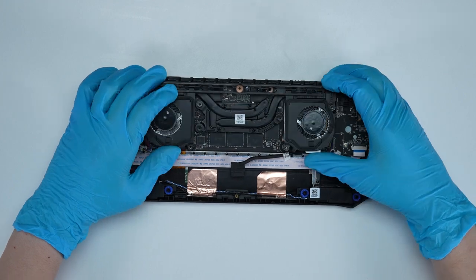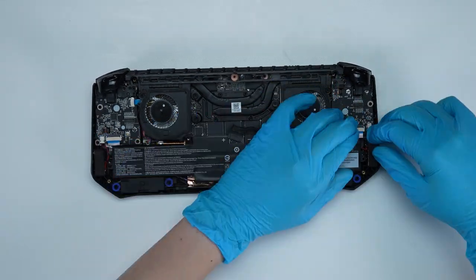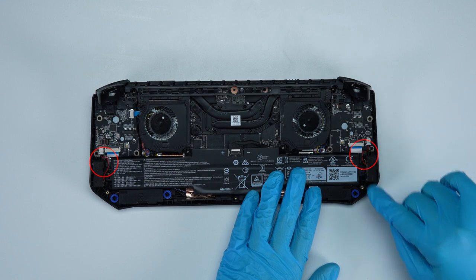Just reverse the process to assemble it back. Make sure that all the screws and cables return to their original position. Please note that the vibrating motor cables must be placed on the battery.